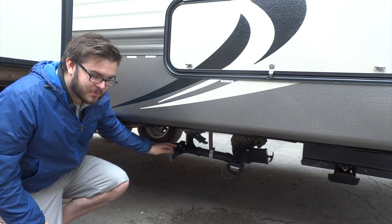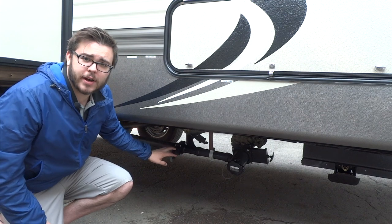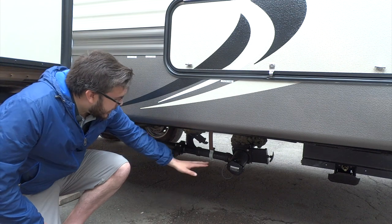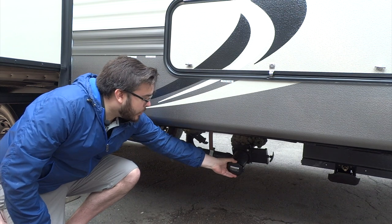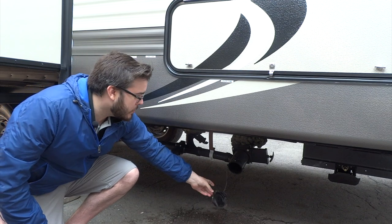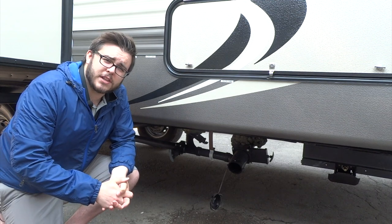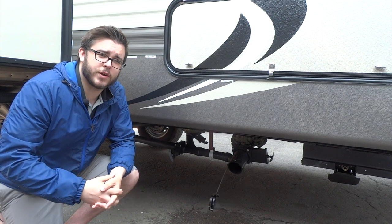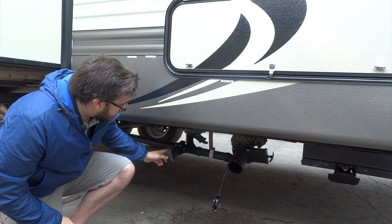Here we have what some people find to be one of the most daunting aspects of camping — this is your black and your gray tanks, somewhat known as your sewer. You'll see there is a bayonet fitting covering a large valve — this is where you will attach your sewer hose. You will have a similar bayonet fitting on the end of your sewer hose that will attach onto this pipe, and then you're going to run your sewer hose to the dump station at the campsite, typically a small pipe located within five to ten feet of your trailer.